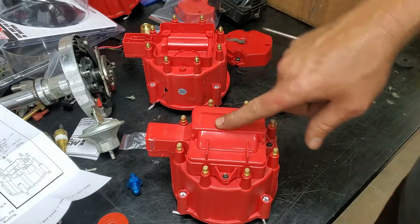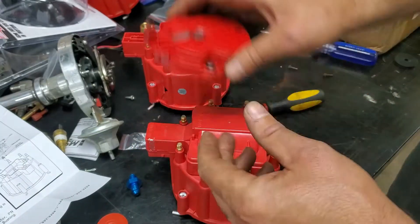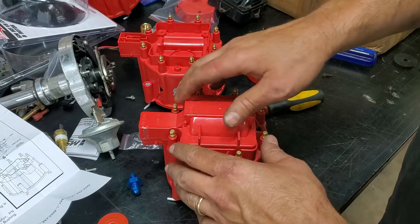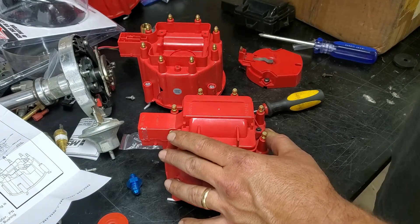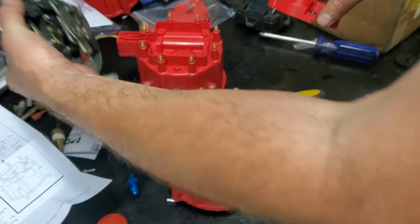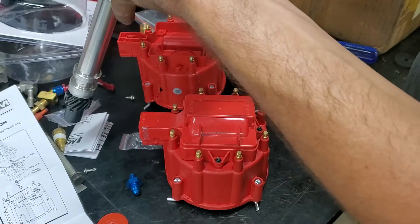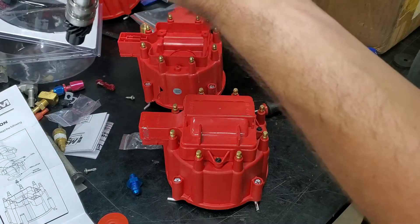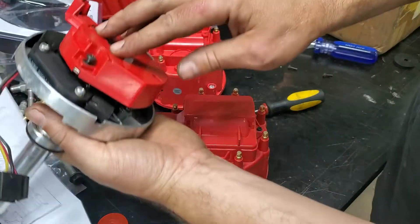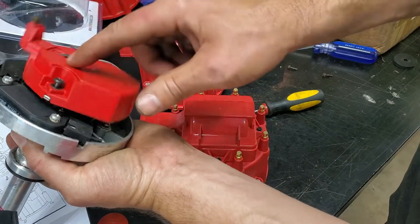Everything is replaced and should function. We're not going to reinstall it on the car right now because we're doing a little bit of extra work on the distributor for the fuel injection system. But we showed you how to install the cap on this. It basically just goes back on — see, there's a notch right there, that's how you know it's sitting right.